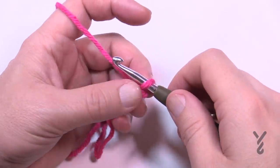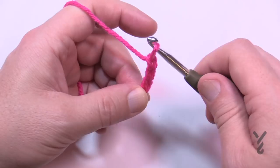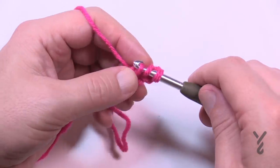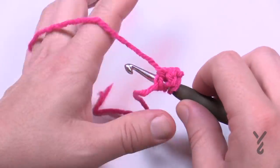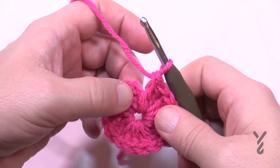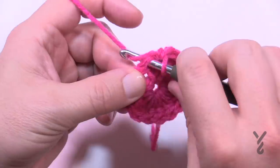Begin round number one with a slip knot on the hook with color A. Chain three — this will not count as a stitch, it's just a filler. In the third chain from the hook, place 16 double crochets. When you count, don't count that chain three. Once you have your 16, join to the top of the first double crochet.